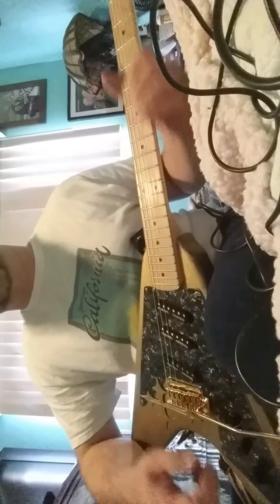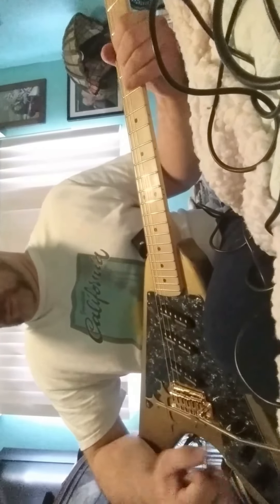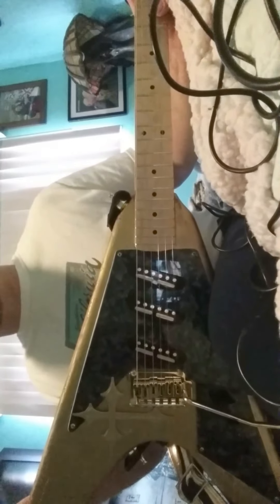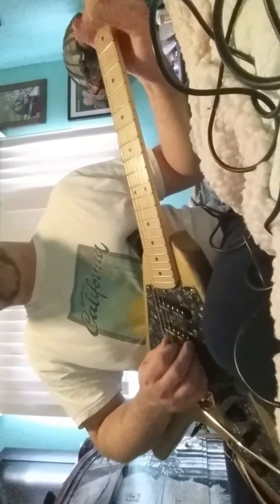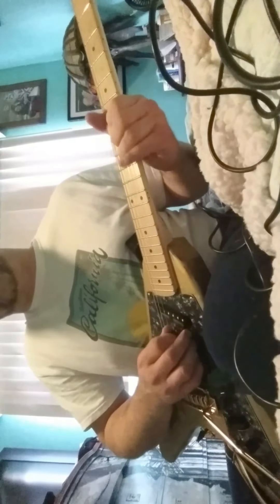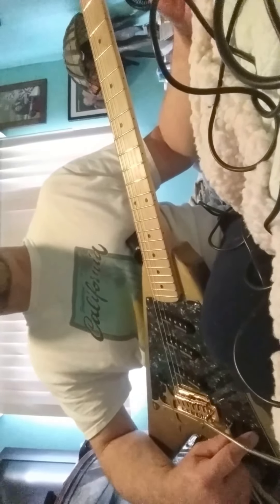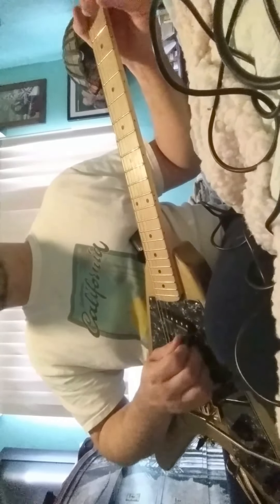Volume. Bridge by itself — very super bright, because if you'll notice, all three pickups are slanted. The sixth position on this Gibson Varitone switch that I have here — I had it wired for all three pickups on at the same time. It's all great.